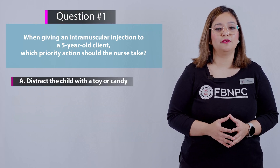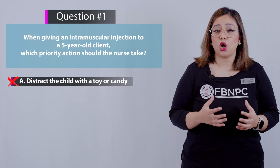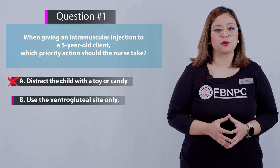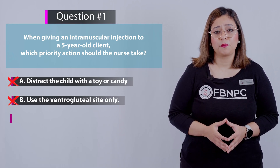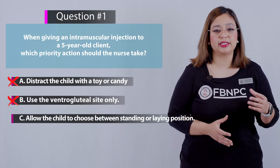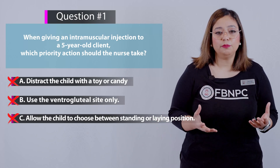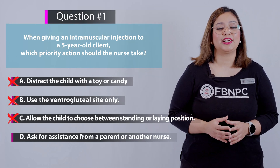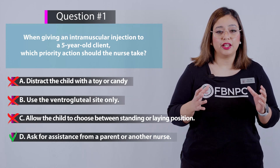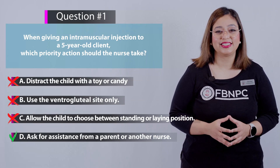Option A — distract the child with a toy or candy: incorrect, though distraction is recommended, this is not the priority action. Option B — use the ventrogluteal site only: incorrect, because in kids the deltoid muscle is sometimes the preferred site. Option C — allow the child to choose between standing or laying down: incorrect, the standing position would not be recommended. Option D — ask for assistance from a parent or another nurse: correct. The child must be in a secure position for the injection, and another person must assist you, making option D the correct answer.